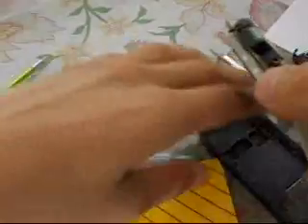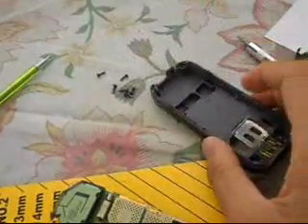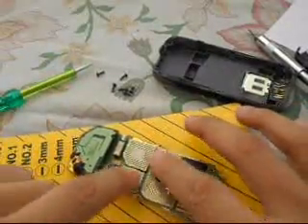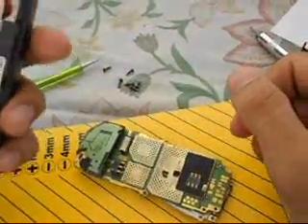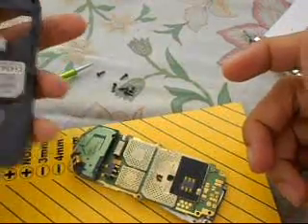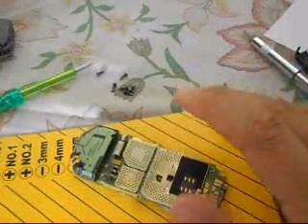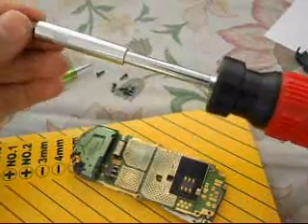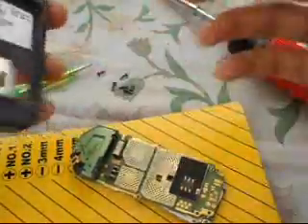Now if your phone is in good condition, I would suggest you not to touch any part, especially any electrical part. There is a concept of static electricity, and this applies to electrical circuits — if you touch any part, it can get damaged due to the static electricity in your body. So I would suggest you to not touch anything.